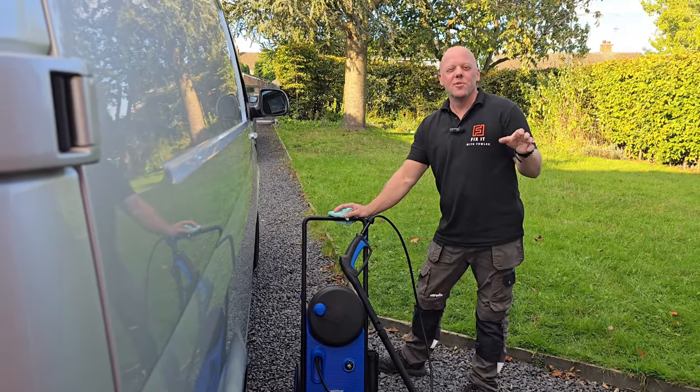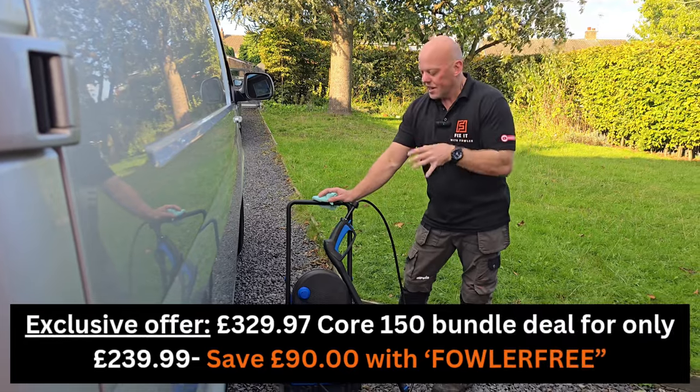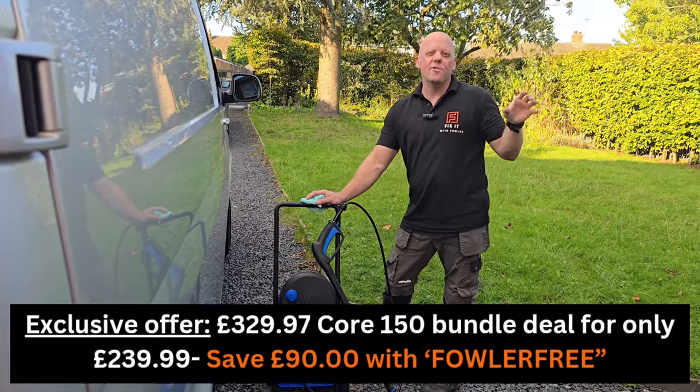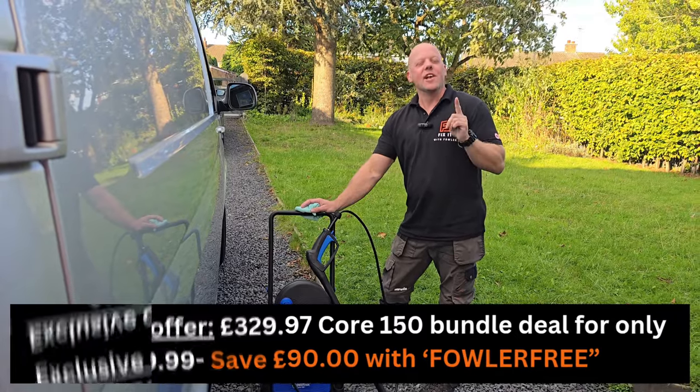If you're interested in getting one of these Nilfisk pressure washers, go down to the description and you'll see a link directly to the website. Head over, put in the discount code, and that will save you some money and hopefully get you a good deal on one of these pressure washers.